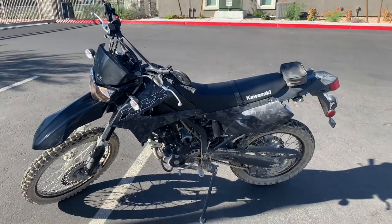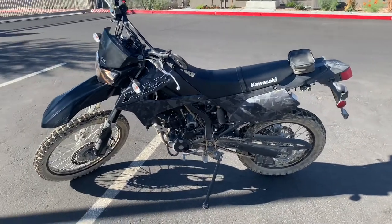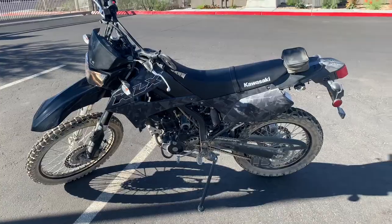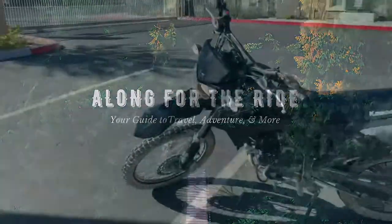Hey guys, this is Nick with Along for the Ride. I'm going to teach you guys how to do the first oil change on a 2018 to 2020 KLX 250. Let's go ahead and get started.